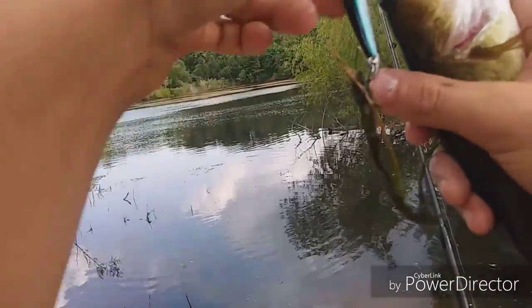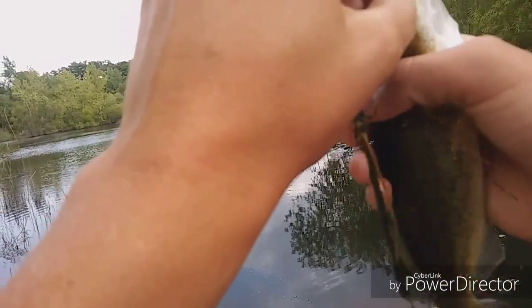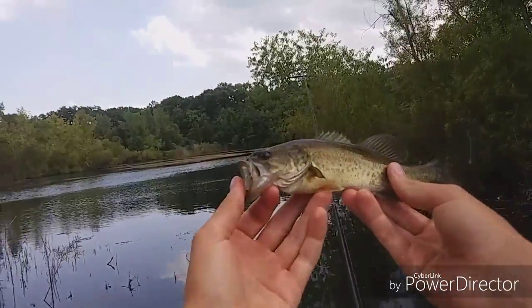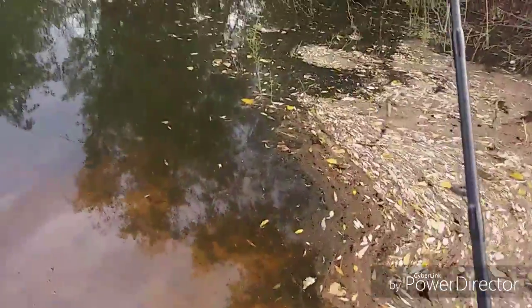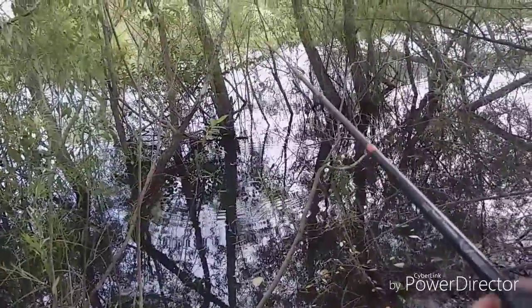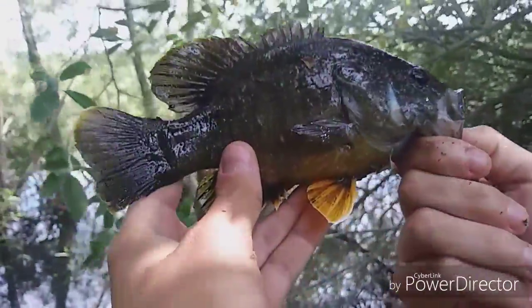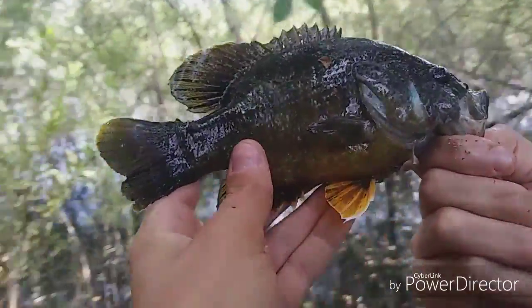He pulled a lot harder than he looks. How small can they get? Got him! No, he came off. Holy crap, that's a big one — well, he's not that big but he's a good one. Look at that guy, he's really pretty. That's what I'm seeing down there — these little guys, but I saw a huge one earlier.